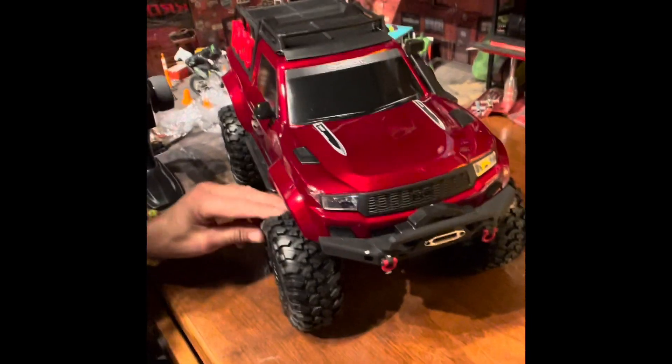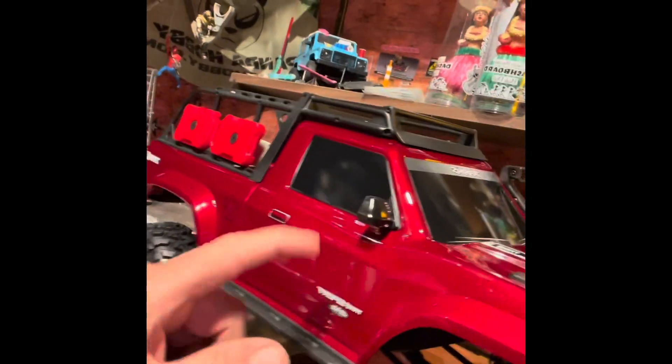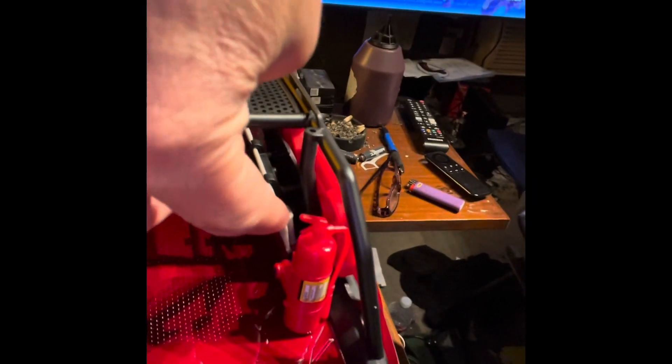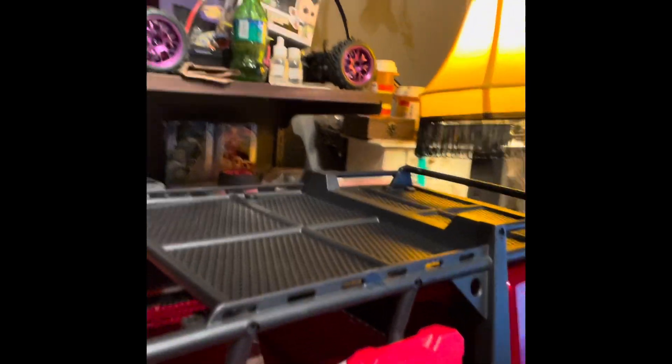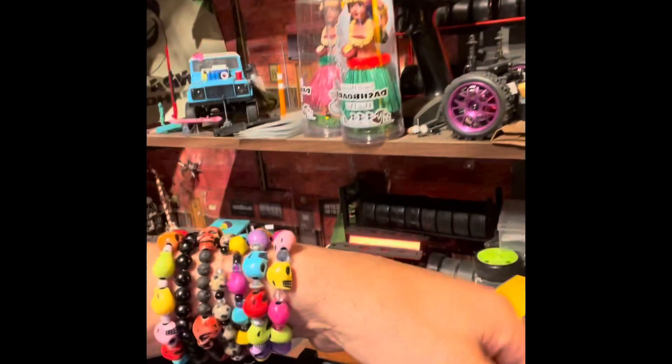It comes with Canyon Trail 2.2 rims and tires — those are nice tires. It's not a true bead lock, just glued, but the bead lock matches the color of the truck. You also get all kinds of extras: a jack, working sand rails, tools in the back — I think there's an axe and a fire extinguisher — and you get the roof rack and two water containers, plus mirrors and a water funnel.